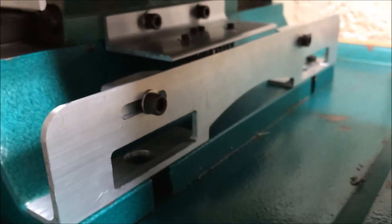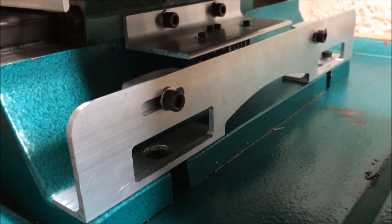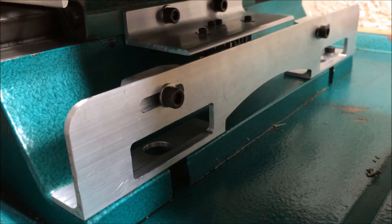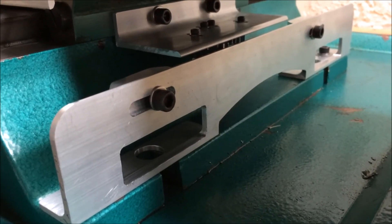They mount to brackets that I made out of eighth-inch thick aluminum. I started out with two-inch by two-inch angle, but you may be able to use smaller pieces and save yourself a little bit of money.